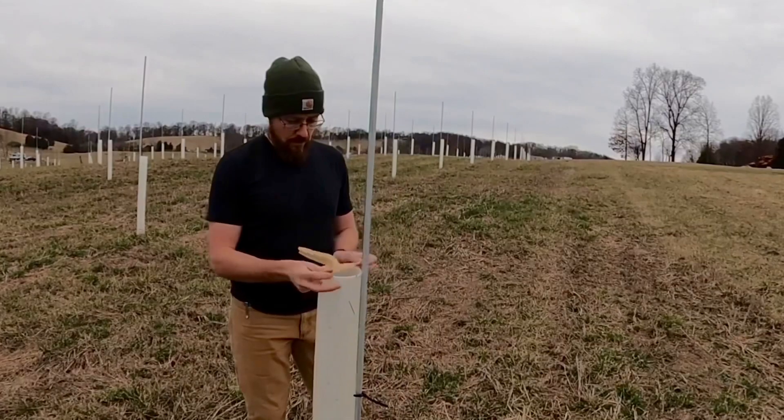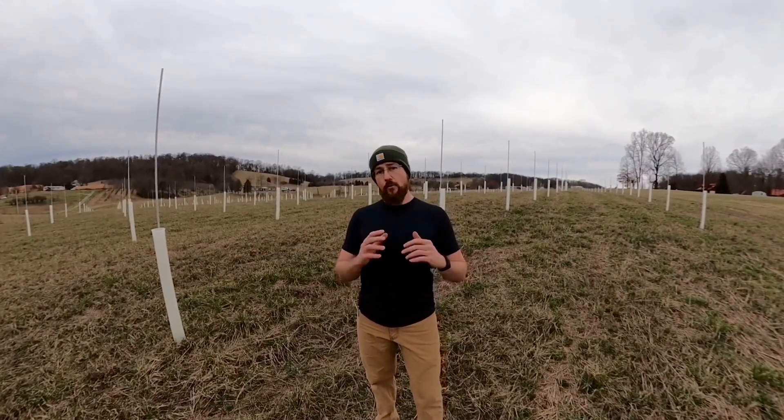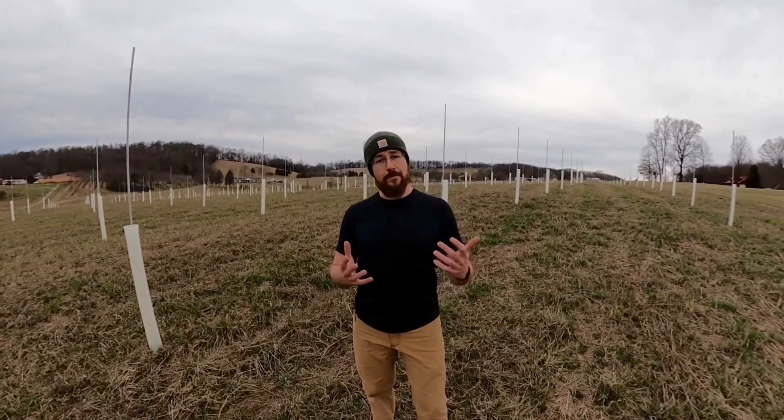I still have quite a bit more work to do here, but so far I've got four acres planted with about 800 trees. We're going to talk a little bit more about this renewable timber project in an upcoming video.